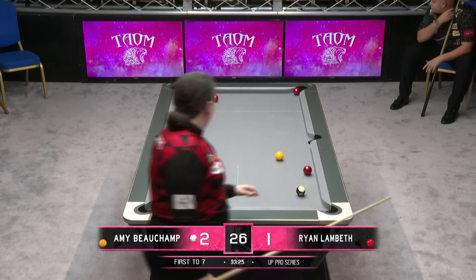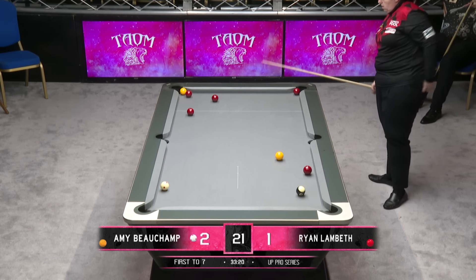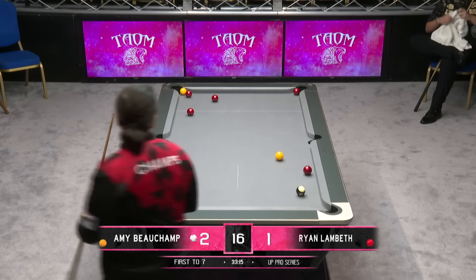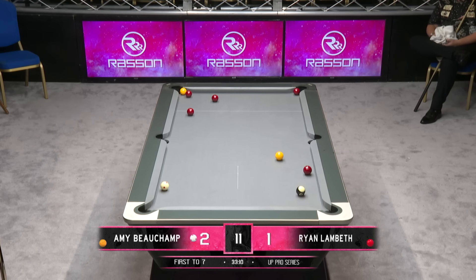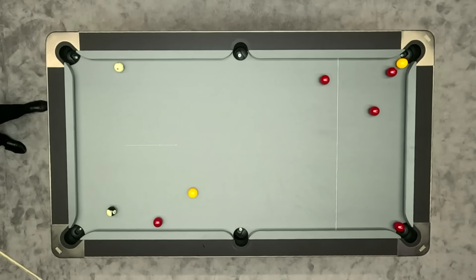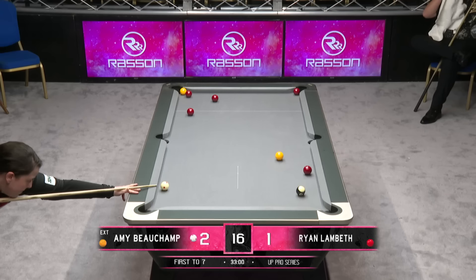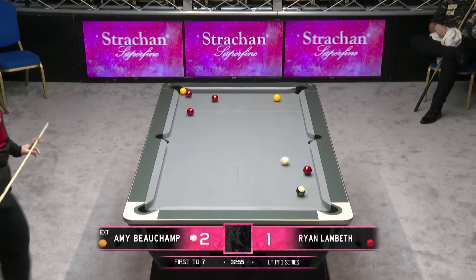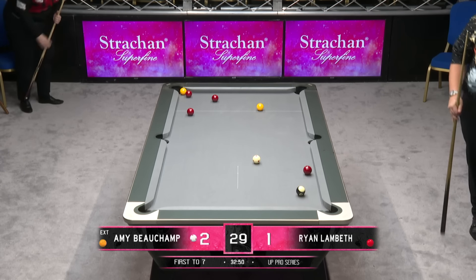It all depends if she can knock this yellow and if she has a gap where she could go and hit that yellow that's over the bag directly. If she puts this yellow, they'll be looking to the referee to make a judgement on whether it's going to be a re-rack. There's enough gap for that cue ball. Clever shot — played a loss of turn. Hand the table back to Ryan Lambeth.